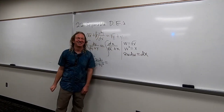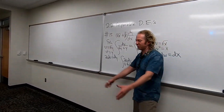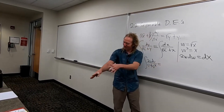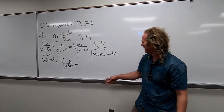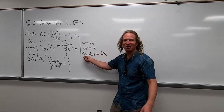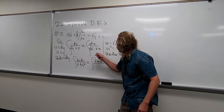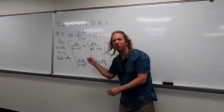Equals dx. So dx is 2w dw. So 2w dw. And then same thing. This will be w plus w squared. Any questions so far on this one? Any questions on the steps?